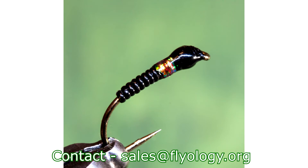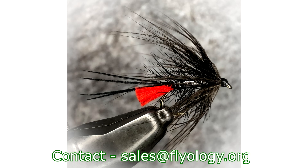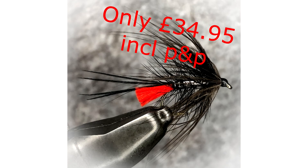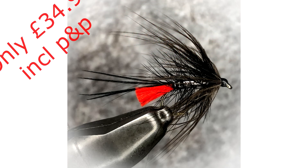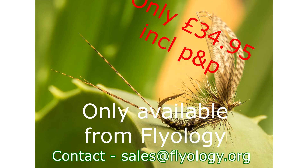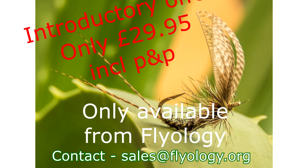Remember, the tutorials are only available to purchasers of the fly tying photography kit from Flyology. So as you can see, this really is the ultimate mobile phone photography kit for any avid fly tyer who wants to improve their fly tying photography. So what are you waiting for? Order yours today and say goodbye to fuzzy images.